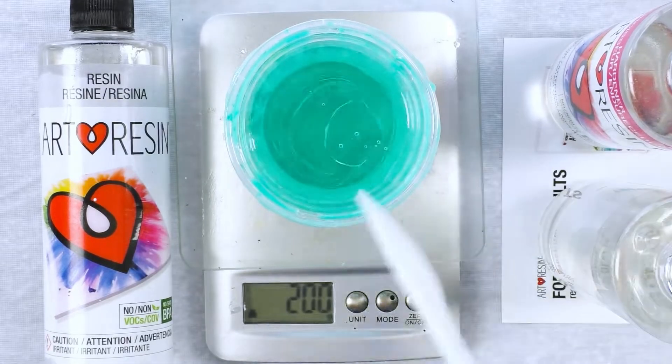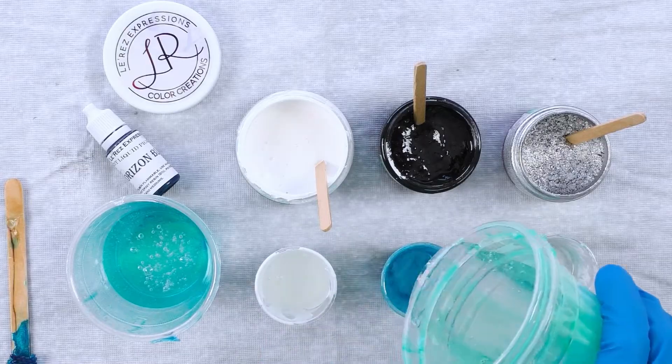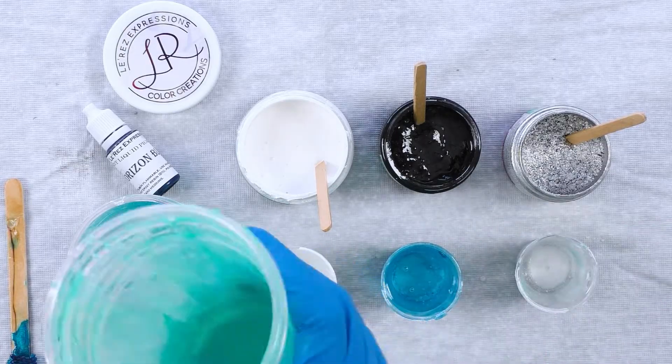Now that it's dry I'm mixing my resin. I'm using ArtResin with equal parts, making sure it's very well stirred so that there are none of those lines in it — it's very clear.